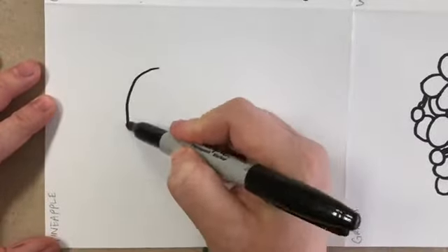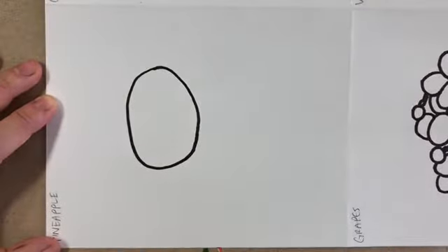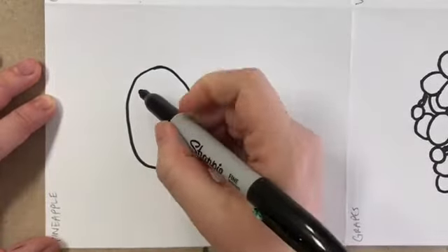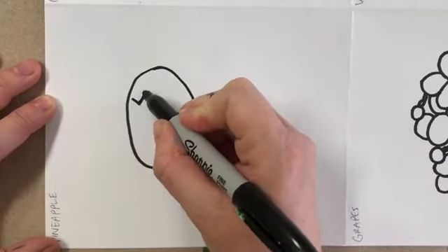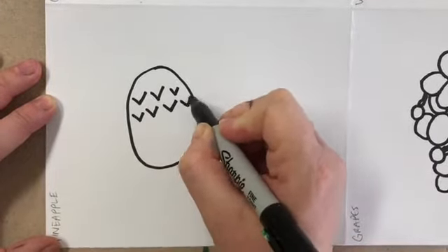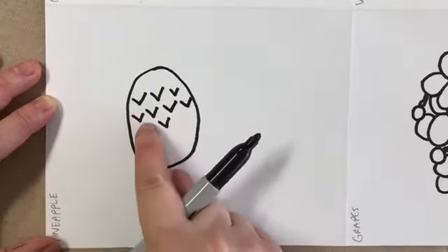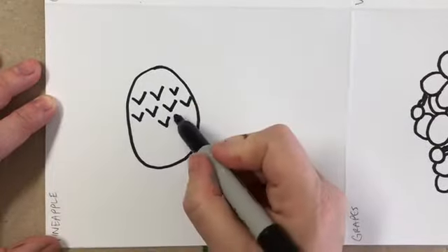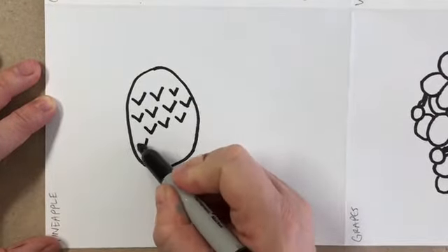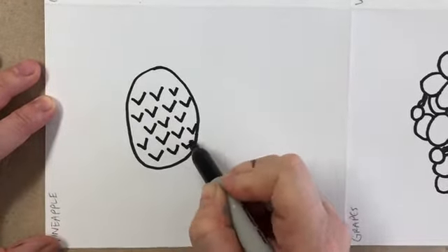Pineapples are a more complicated fruit but we're going to make a simple stylized version. Start with an oval for the whole pineapple. A lot of times pineapples are shown with little V-shapes because of all their bumps — the V's are almost like little scales going in between each other. My next row of these is going to be in between the middle of the ones right above it — think about brick walls, dragon scales, or fish scales.